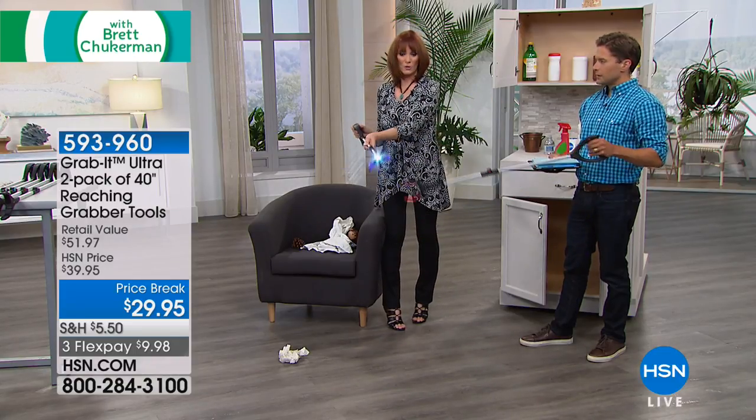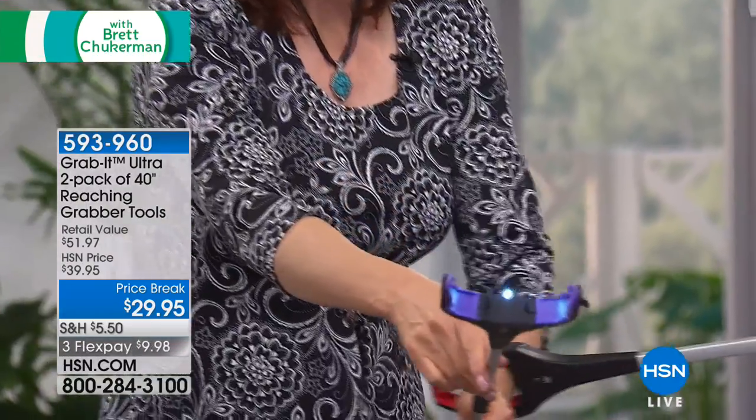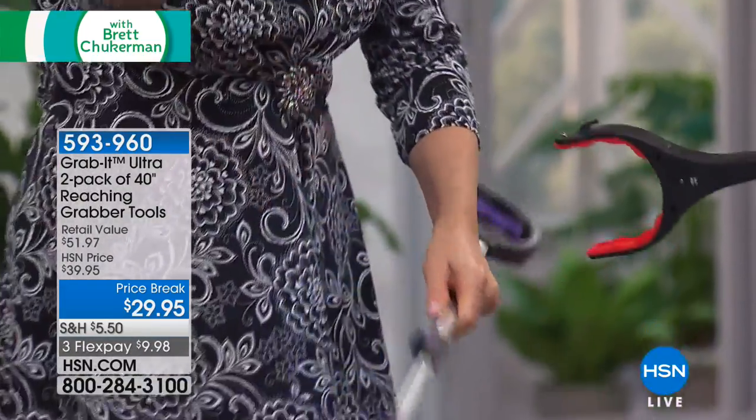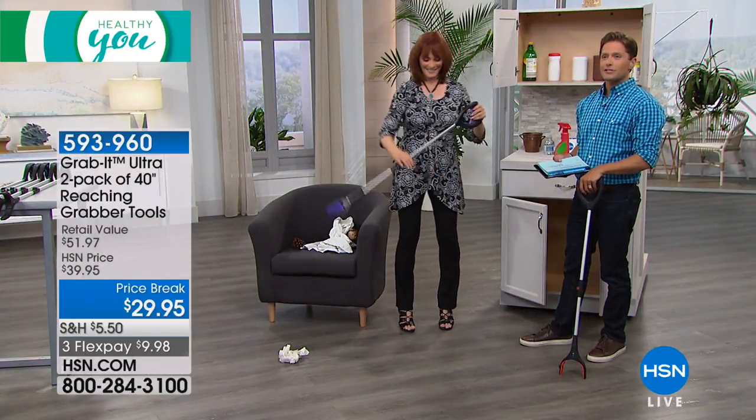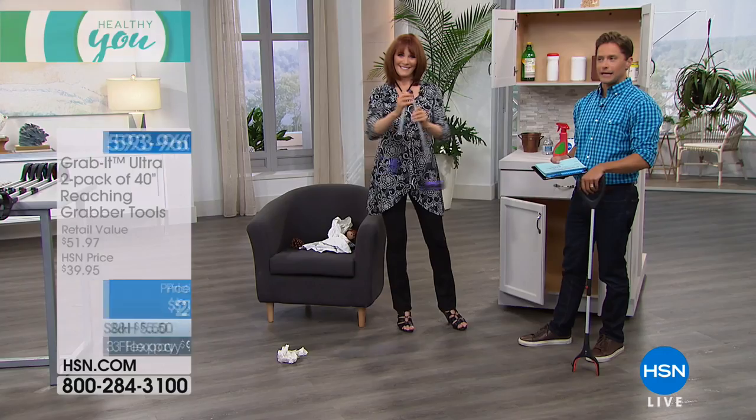Time's up and I didn't even get to show you everything. See the LED light — batteries are included, you don't have to worry about that. Magnet at the end. Hook. It's a great grabbing tool. Normally $26 each, here in Healthy You two for $29.95.